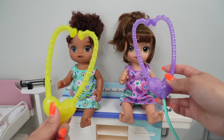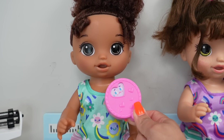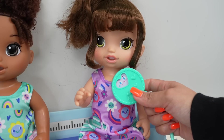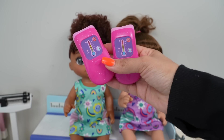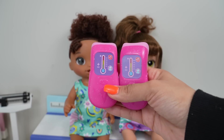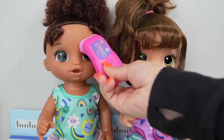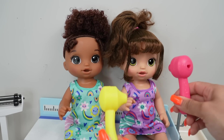So let's give them a checkup. Oh no, she's in pain. Now let's give you a checkup. They both have the same thermometer, same color and everything. Let's check their eyes and ears.